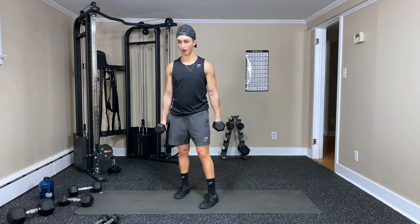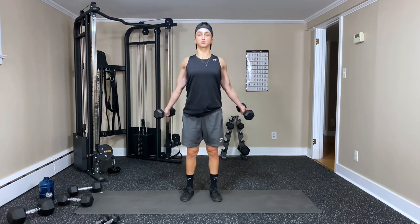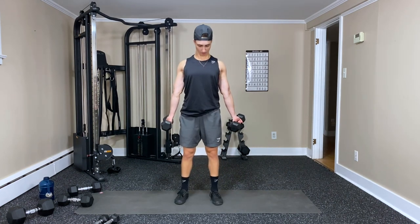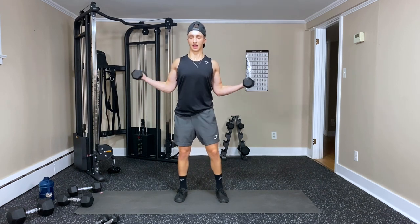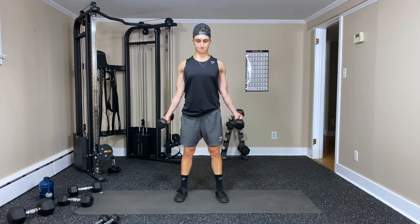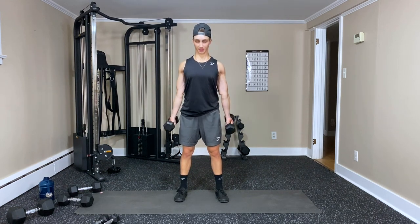Last one is wide curls with a back squeeze. Go out to the side, open arms up, squeeze that back at the shoulder blades, puff the chest out, and curling — that's one. Keep that back squeeze — three, four, five — opening up those shoulders — six, seven, eight, nine, ten, eleven — and twelve. That's it.